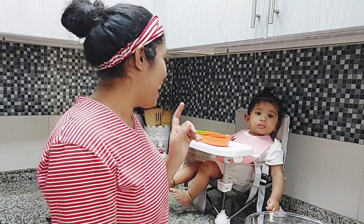Hi guys, we are here. What are we going to do? We are going to do a baby friendly cupcake.